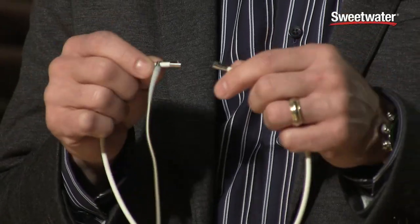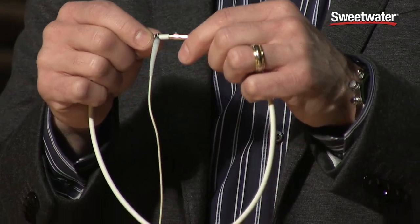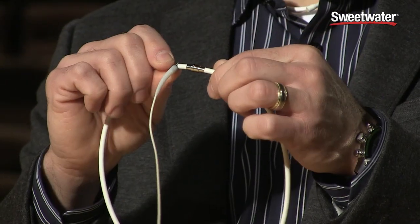Again, it's very simple to mount. It's got a magnetic mechanism and a locking mechanism, so the magnets bring it together, then twist to lock.